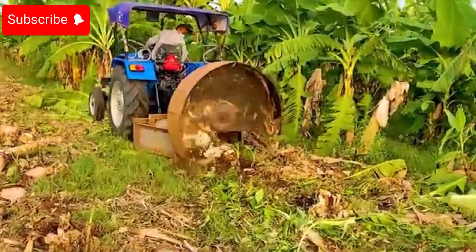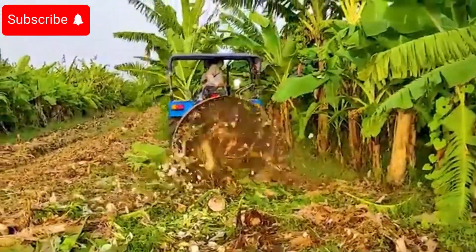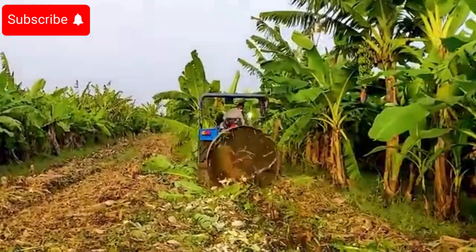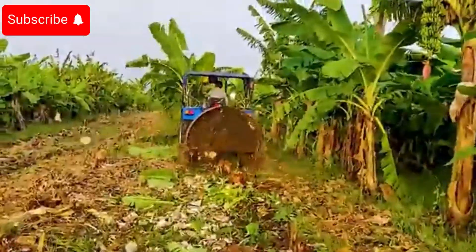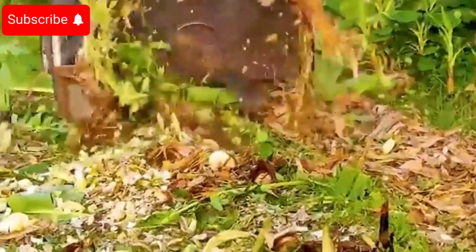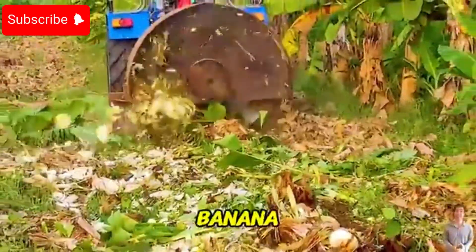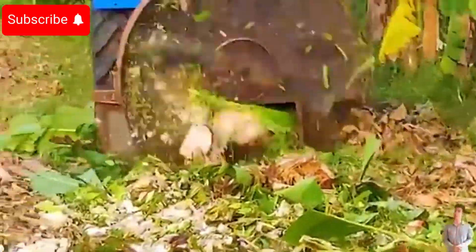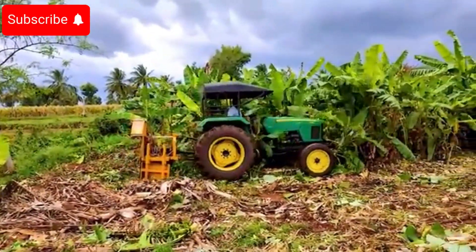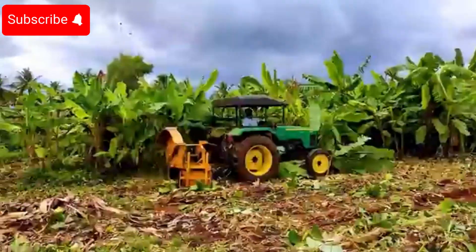The banana tree cutter is equipped with a powerful motor, ensuring stable and efficient operation. This motor delivers high horsepower, allowing the machine to easily cut through thick and tough banana trunks. Thanks to its superior performance, the machine can handle large volumes of banana trees in a short amount of time, saving labor and boosting harvest productivity. This is especially important for large farms, where high productivity and efficiency are essential.